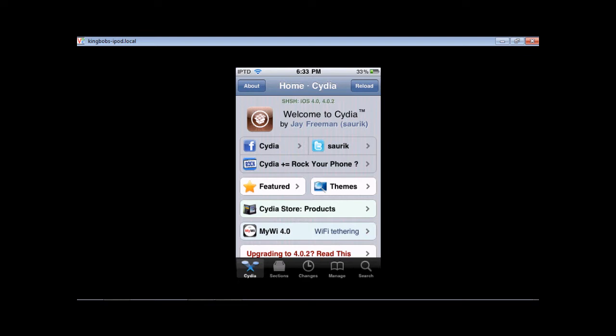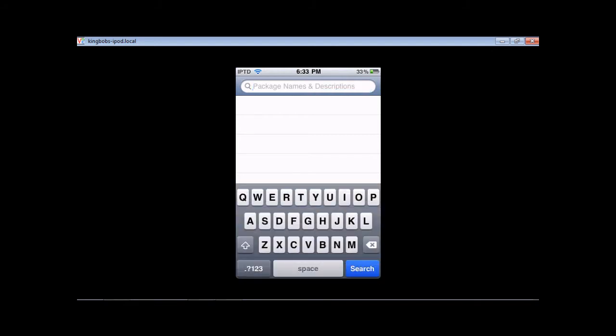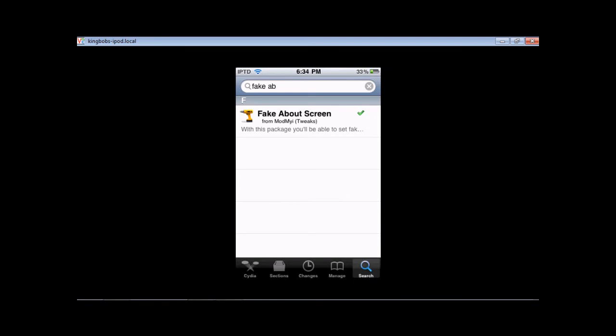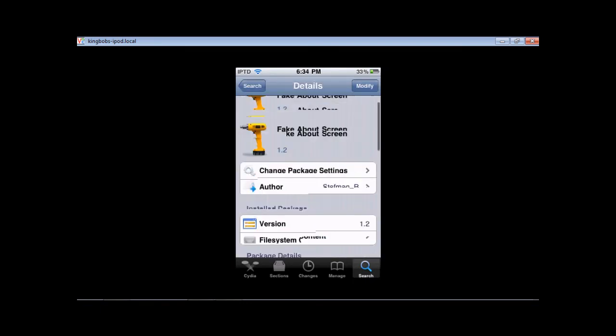This may or may not be useful — it's a fun trick to play on people. So you're going to go to Cydia or Rock. Rock is being shut down, so you may not be able to use it for much longer. Here, you type in 'fake' — 'fake about screen' — and search. You're going to do the Modmyi tweak, the fake about screen, and download it.